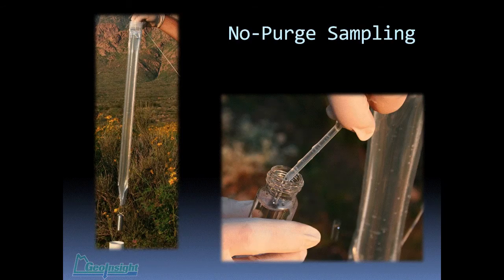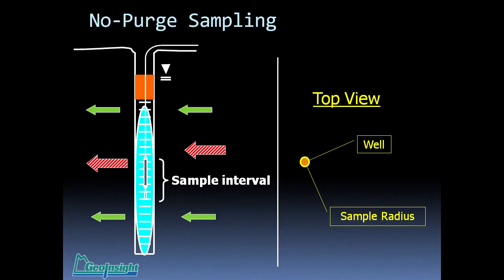With no-purge sampling — these devices have been around since about 1997 but commercially became available around 2000. The way this works goes back to the well under ambient conditions: water is flowing through the well screen, and what we do is reach down from the surface through the stagnant water without collecting any sample, and only collect the sample out of the well screen. By doing that, we're actually collecting the water that flows by the sampling device — say, a passive diffusion bag sampler. It's a very precise, very defined vertical and horizontal interval.